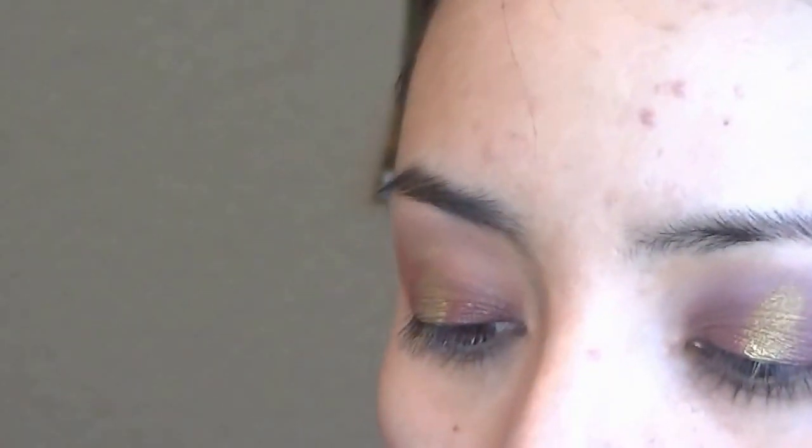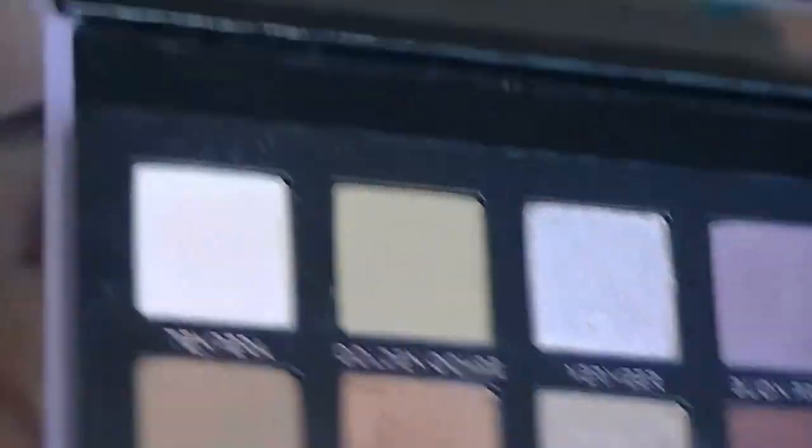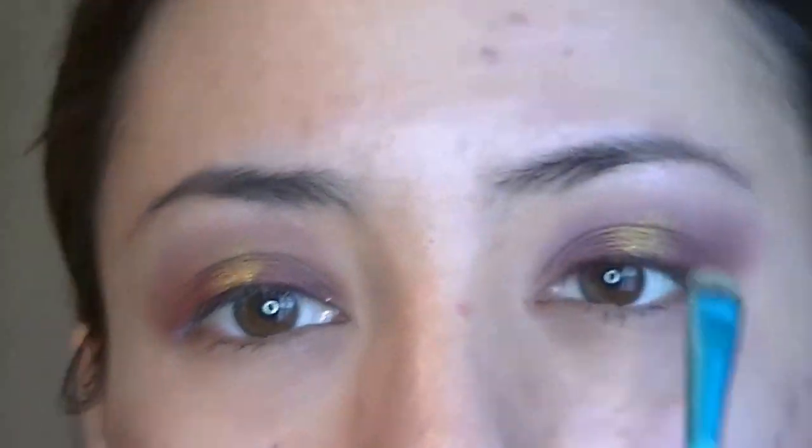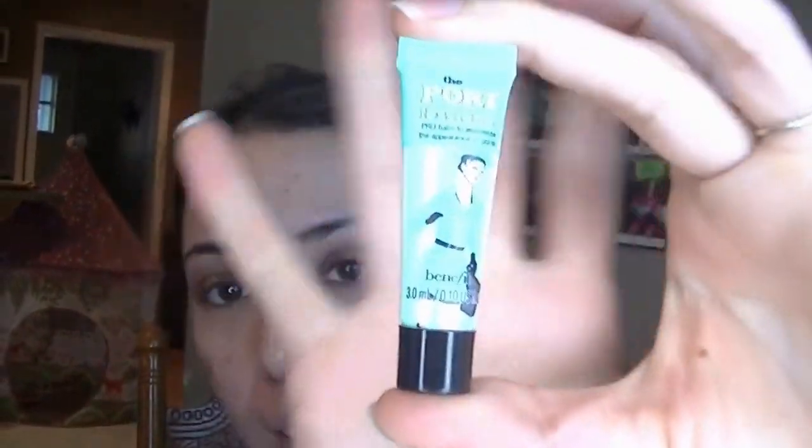Then I'm just blending again to make sure everything is perfect. Now I'm going to take the shade Vermeer as my brow-bone highlight. That's it for the eyes for now — I'm going to do my face.